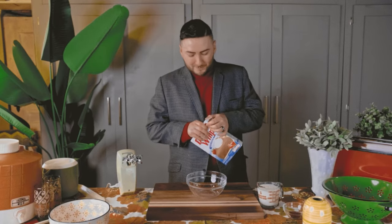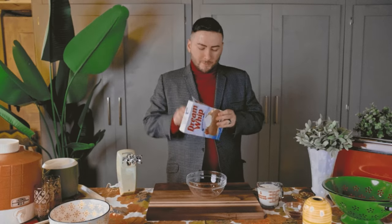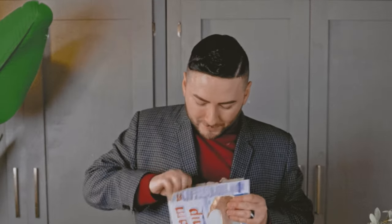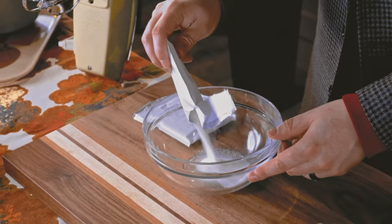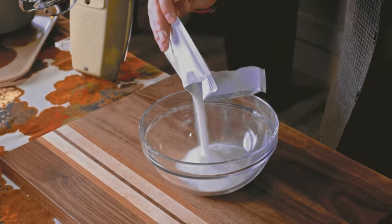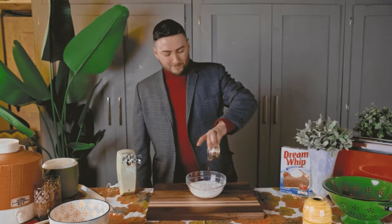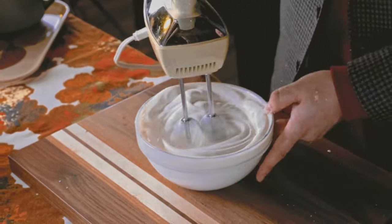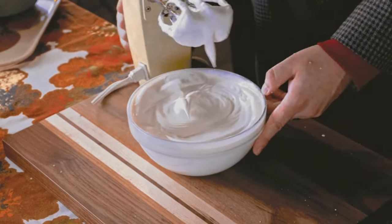Next, we are preparing our whipped topping. First time using Dream Whip? Just pick a side and keep pulling — you'll get it. Didn't you know it comes with four envelopes? We'll make use of all of those. For our filling, prepare two envelopes as directed on the package. Add the mix, milk, and vanilla extract, and beat on low until combined. Then beat on high for four minutes until the topping thickens and forms soft peaks — just like that.